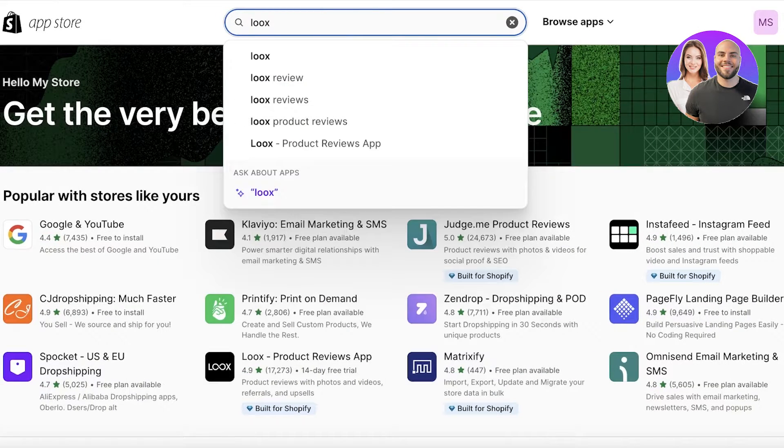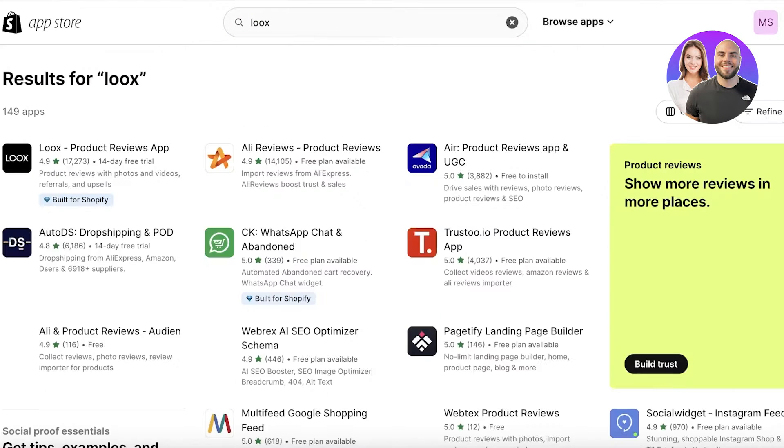Then click on the Shopify App Store to open it up. From here, you are just going to search for Luke's and then download the Luke's Product Reviews app. You will find it to be the first application that is specifically built for Shopify.